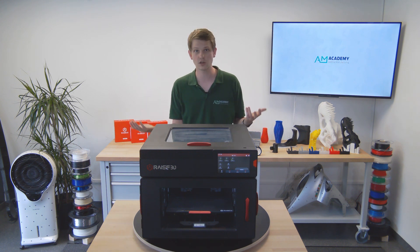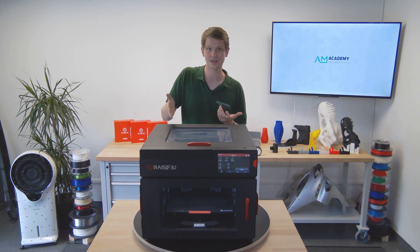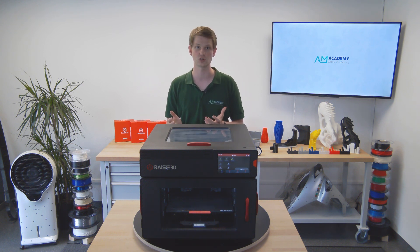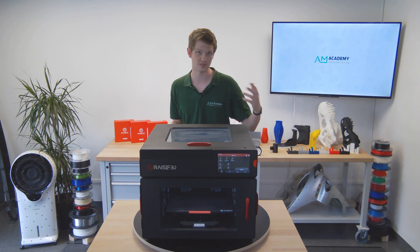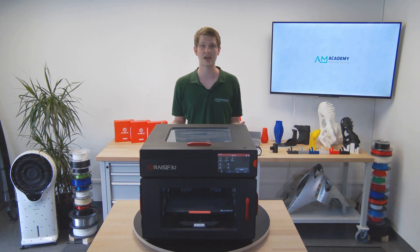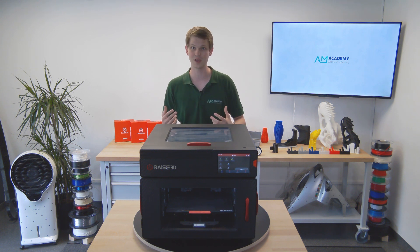Nonetheless, as long as your spool does fit, it is a neat way of storing the material inside the machine that doesn't take up any additional space. Much better than the standard system on the Ultimaker S5, for example, where constantly having to reach around the machine or turn it around becomes a real pain very fast.